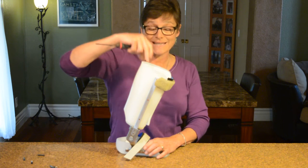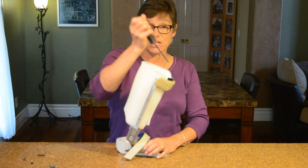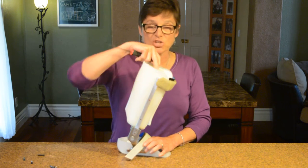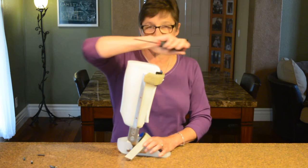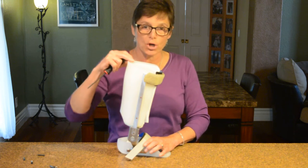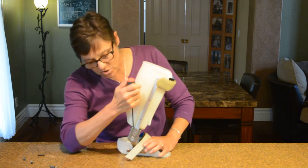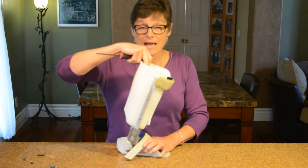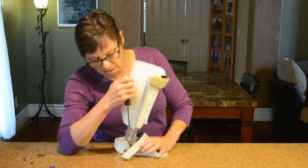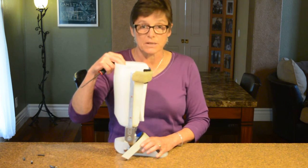As I open up the anterior channel, the brace now allows the patient to go into dorsiflexion, which further up the chain causes the knee to go forward — you're going to see knee flexion with this position. Conversely, if I don't want a patient to thrust backwards, I can slow that by not allowing the tibia to snap back — by keeping them in more dorsiflexion. By locking down the posterior channel, I can put somebody in a lot of dorsiflexion and slow an extension thrust. That's the beauty of the double adjustable ankle joint.